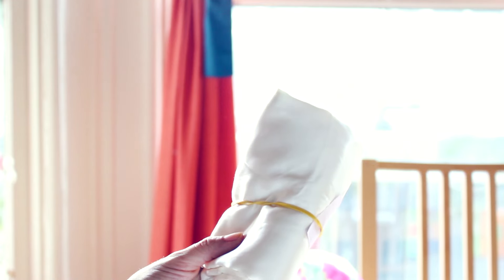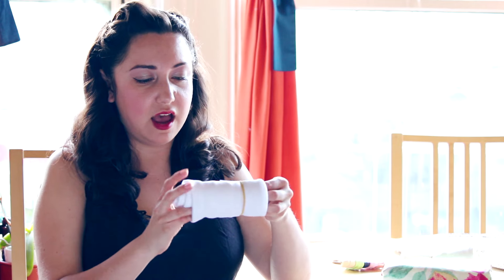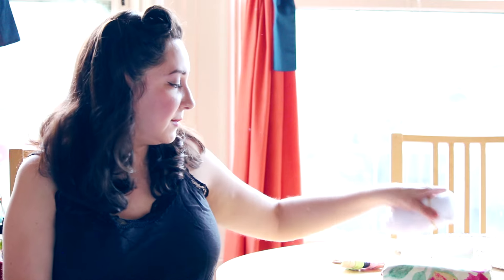I'm also only going to be lining the bodice — the pattern doesn't call for lining, but I'm only lining the top because I'll be wearing a petticoat on the bottom. I had this polyester rayon in my stash, so it's just enough to line the top. I also have this tricot interfacing, which I love — I don't like most woven interfacing, so I'm just using this from my stash.